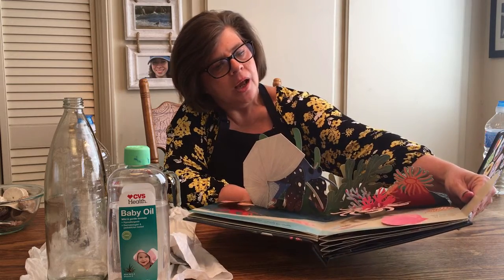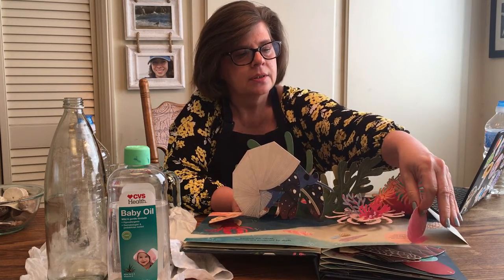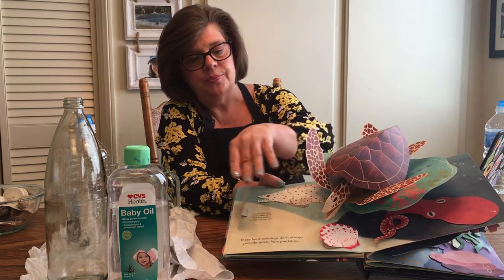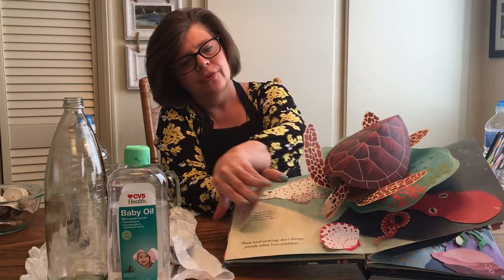Some shells blend in with sand, rocks, and plants to help the animal hide. Decorated crabs attach live plants or animals to their shells for camouflage — very smart. These hard coverings don't always provide safety from predators. The grouper fish has crushing teeth — actually plate-like crushing teeth — for eating shelled animals such as crabs. And the sea turtle has powerful jaw muscles that help some sea turtles eat clams, crabs, and conches.